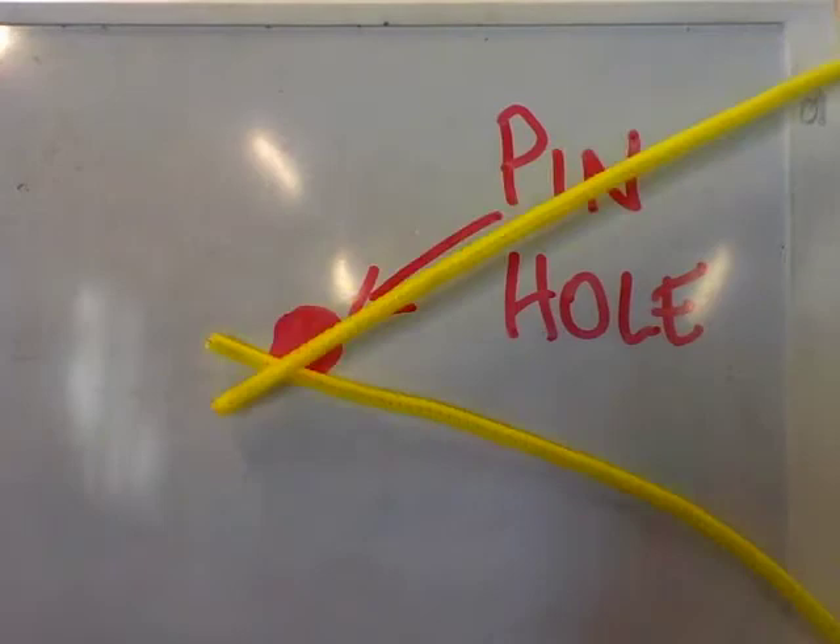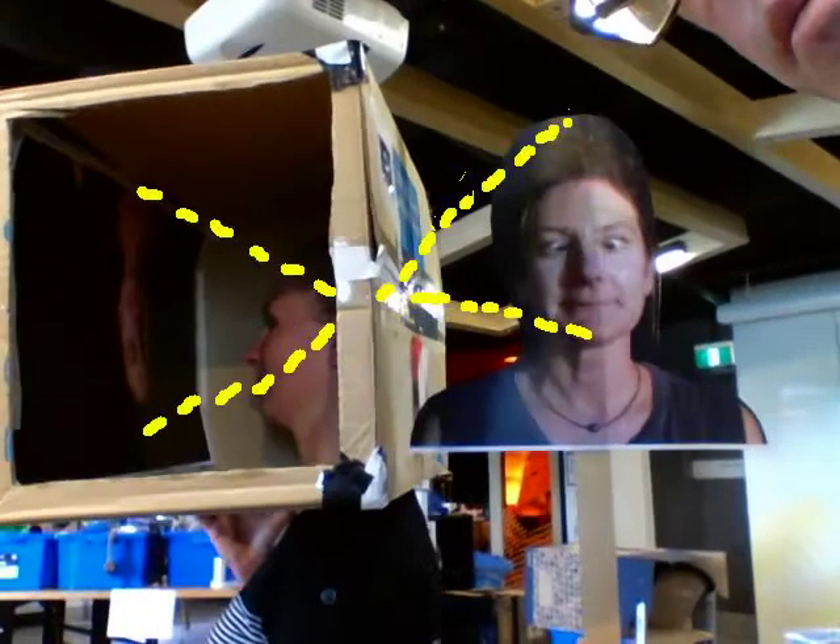Now light travels in straight lines from the Sun and to your eyes. As it passes through the thin hole, it's upside down and back to front on the image.